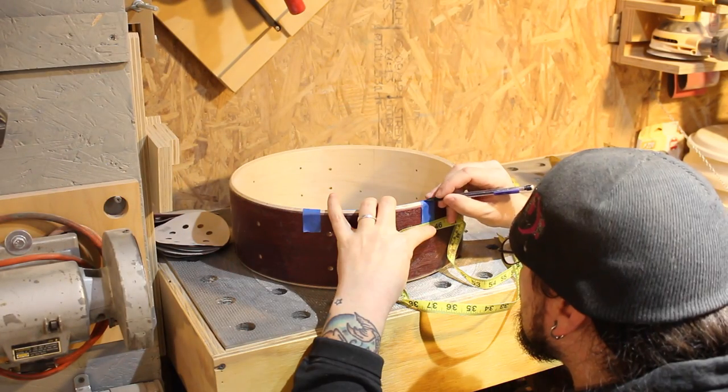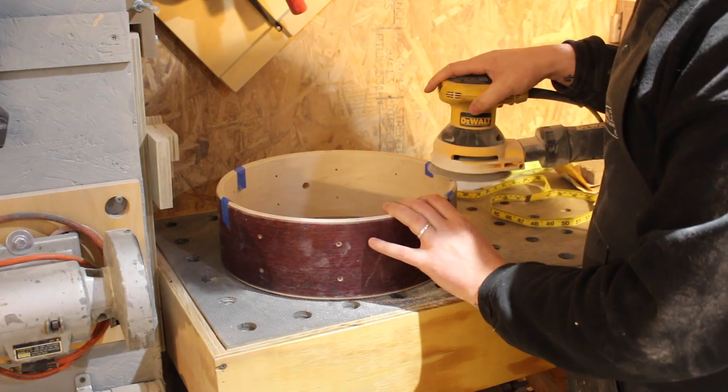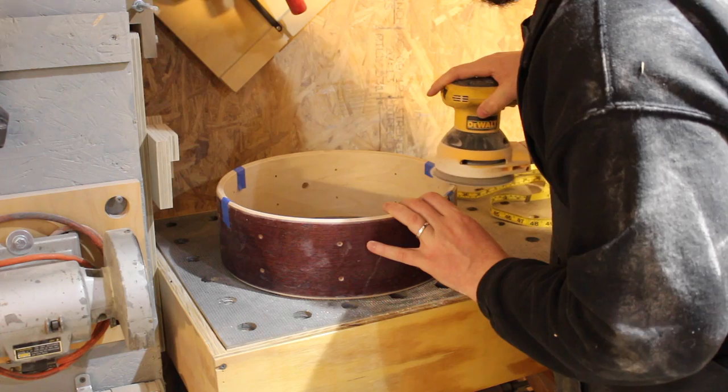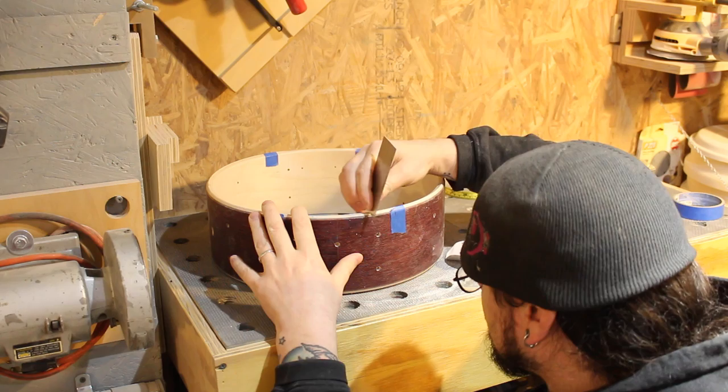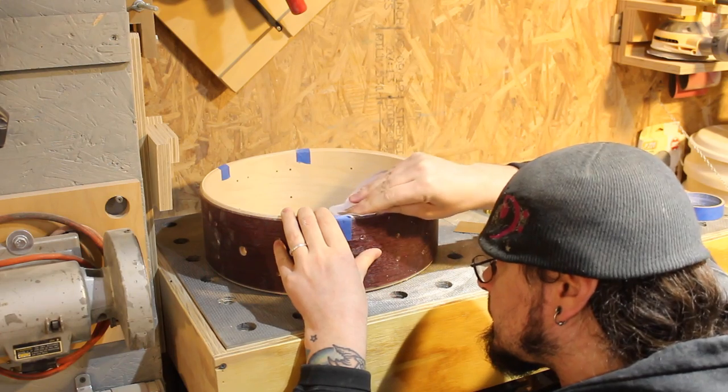We use the hardware holes that are already drilled to lay out the boundaries of the snare beds. With an orbital sander and 120 grit sandpaper, we rough in the basic shape of the snare bed.